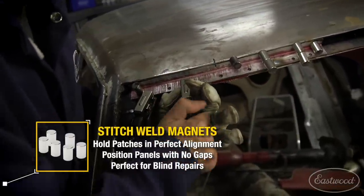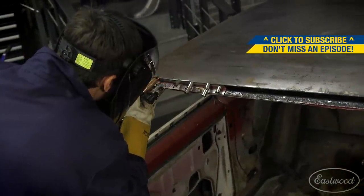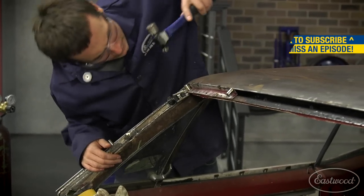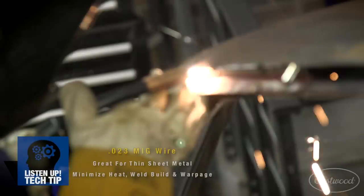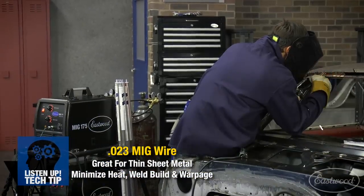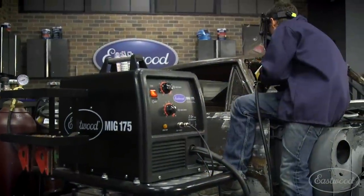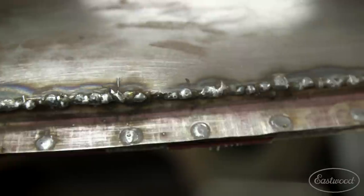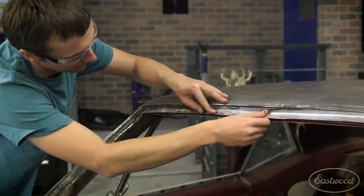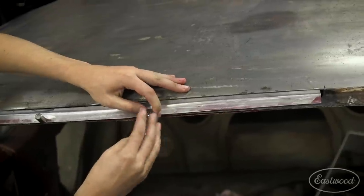Now it's time to get these patches welded in. I'm going to use a combination of our trusty stitch weld magnets and some pinch weld clamps to get this fitting nice and tight. I've got some punched holes to fill for spot welds on the bottom flange, and a butt weld across the top. This top patch is definitely a little thinner than that A-pillar — I really have to take my time, use some .023 wire, bounce back and forth, and minimize the heat I'm putting into this panel.